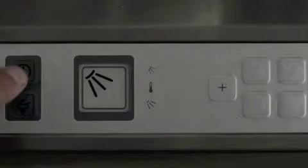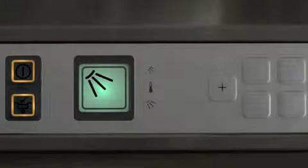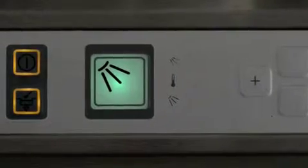Press the on button. The red light will come on. The machine will now fill and heat up automatically. When the machine is ready for use, the light will turn green. If you see any other symbols on the control panel, such as a spanner light, please speak with your line manager.